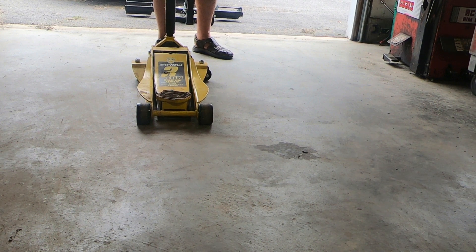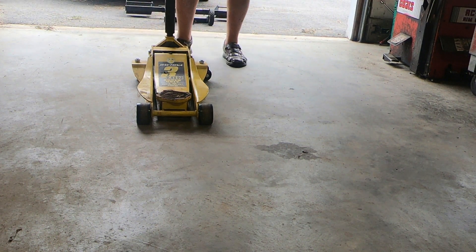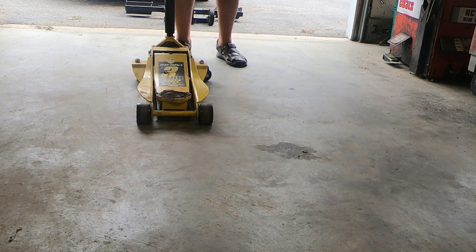Greetings friends. As always it's an honor to welcome you back to Rick's Garage. Just saw my trusty Shepherd pass through. The title of today's video may seem a bit silly — why do jacks have wheels?